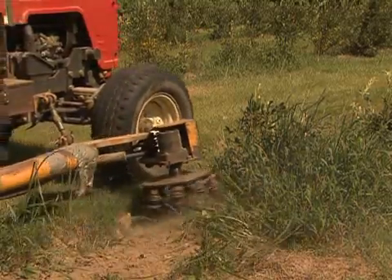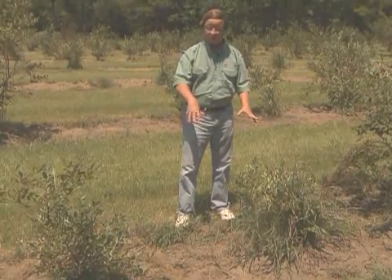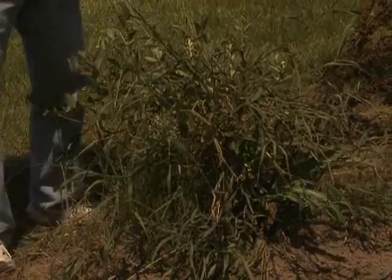We've just gone through here with a mechanical device called the weed badger, and we've removed the surface weeds, but you can see this is a young blueberry plant right in front of me here, and there's still a lot of weeds remaining around it.